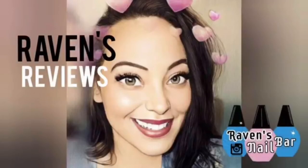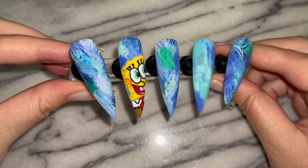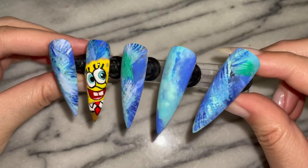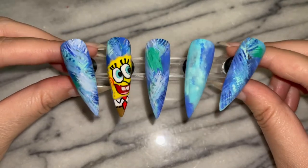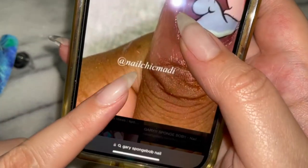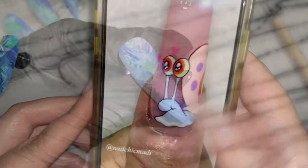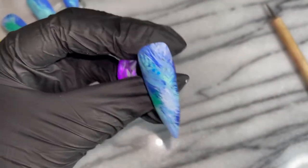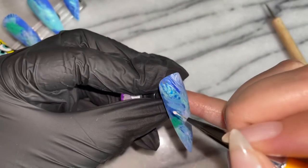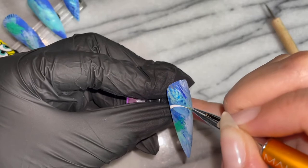Hey my loves! This is Raven from Raven's Reviews and welcome back to the channel! A huge thank you goes out to all those beautiful humans that commented and watched part one of the Spongebob video. But now we're going into part two. So using Nail Chick Maddie's inspiration, I am going to do my best to make a stinking adorable Gary the Snail.